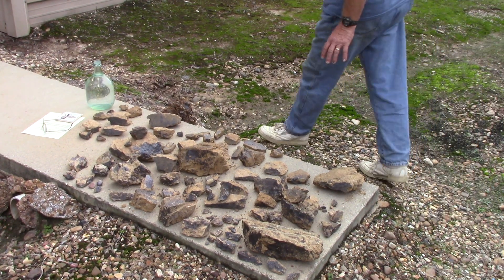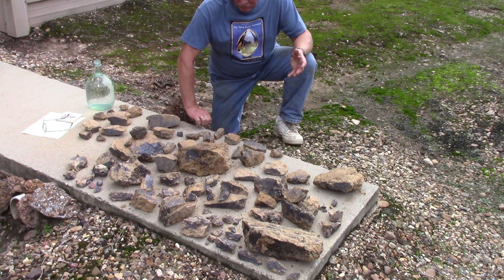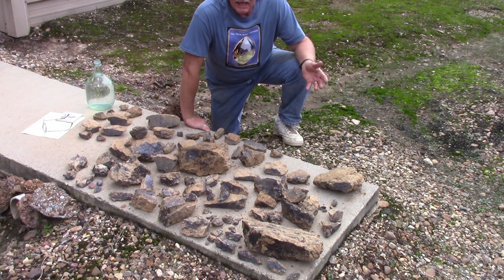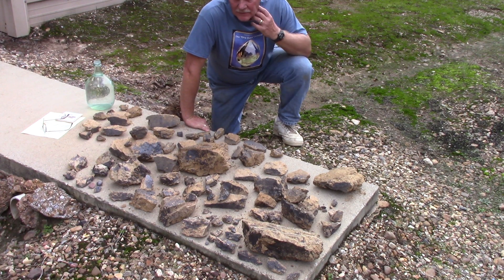Well, what have we here? That's exactly what I was wondering. We've been digging at the Worthington Diamond Mine and we've been uncovering some lamporite.